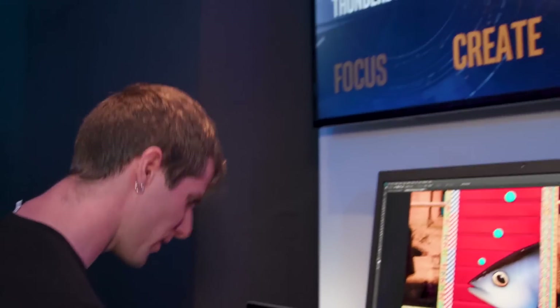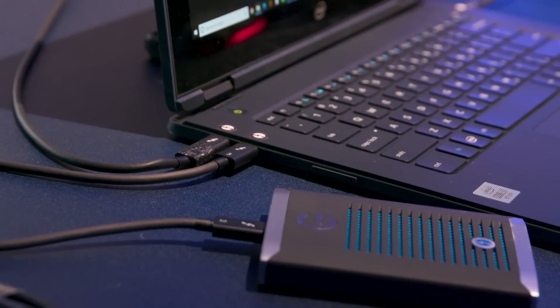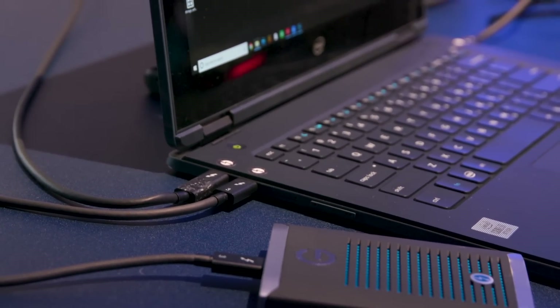One of the first things I asked was: hold on, guys, what do you mean Thunderbolt 3? I thought you turned Thunderbolt 3 over to the USB guys and it's USB 4 now. And they said: yes, USB 4 architecturally can have all of the good stuff of Thunderbolt 3, but there's a lot of flexibility in the implementation.